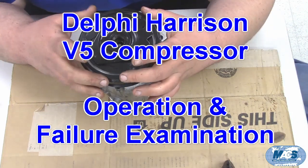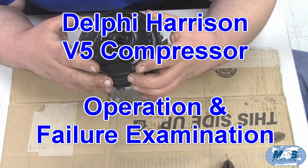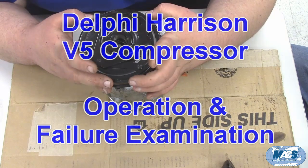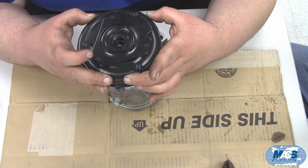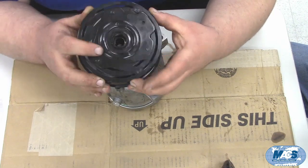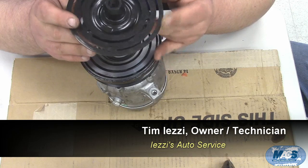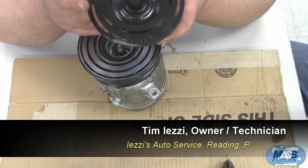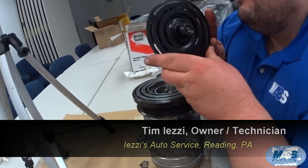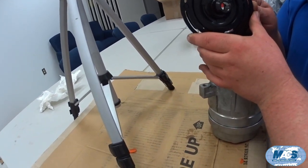Today we're going through a Delphi Harrison V5 compressor that was sent in as a failure. We've taken some components apart for demonstration. We've removed the drive plate off of the compressor, and part of the problem — it's a little bit hard to see in the camera shot — but this compressor was dropped at some point, and you can see the drive plate is bent.